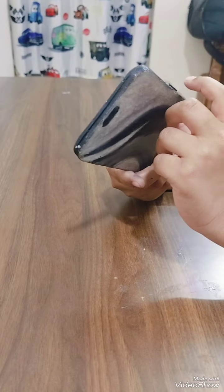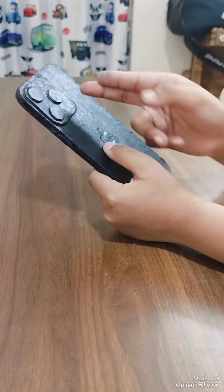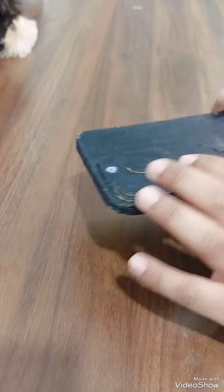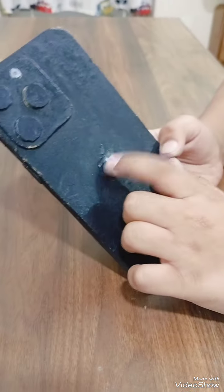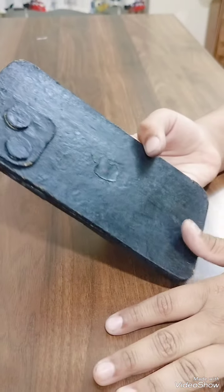Then I added buttons with cardboard. Then I cut the camera out and stuck it on top of the main cardboard so it would look like it's 3D. Then I cut this Apple logo out of an iPhone 15 print.